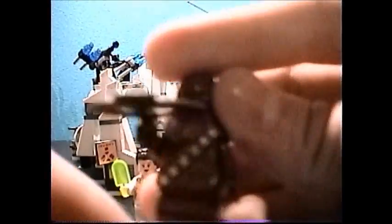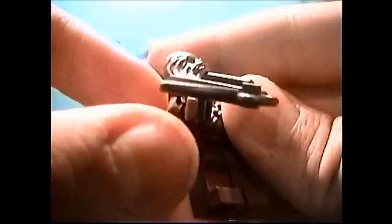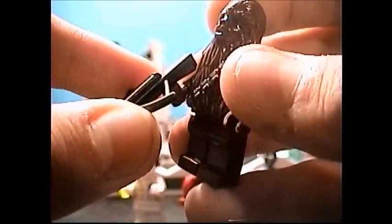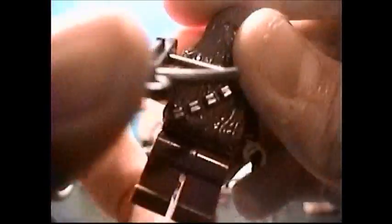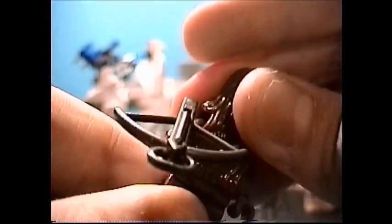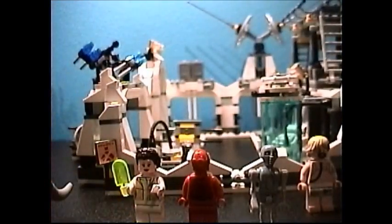Next is Chewbacca. We all know Chewbacca because he comes in many Star Wars sets. This one does come with his bowcaster — a nice-looking weapon. You've all seen Chewbacca, I'm sure. That's the only fairly interesting piece on him, so moving right along since we don't have that much time.